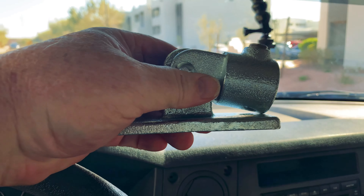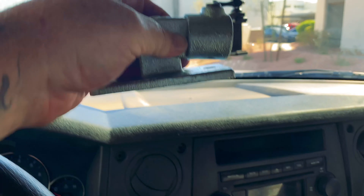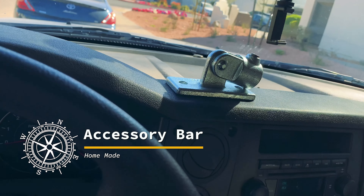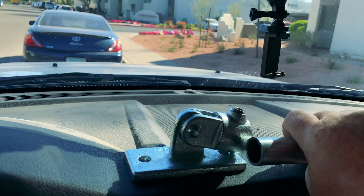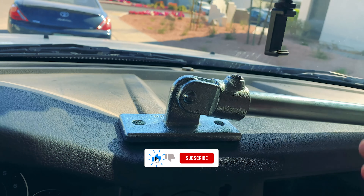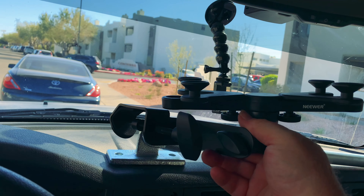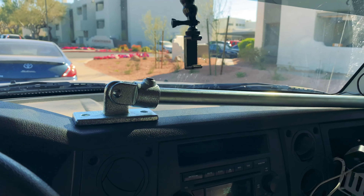What we're going to do is mount these things up on the dashboard like that, and I have a bar to go across — we'll go in there like that — and then we can mount things like this iPad holder and phone holders on there.